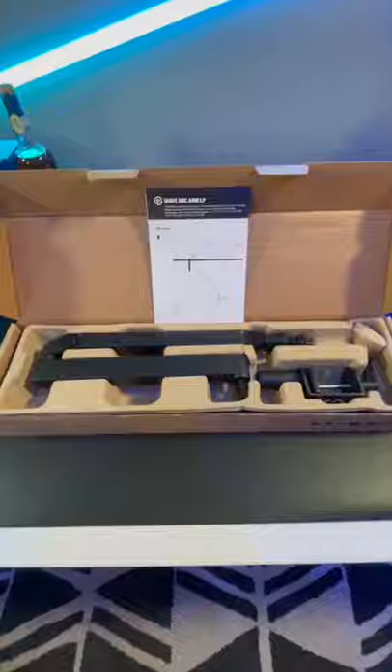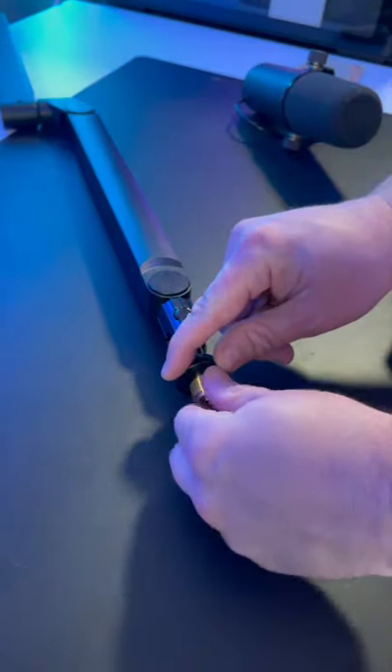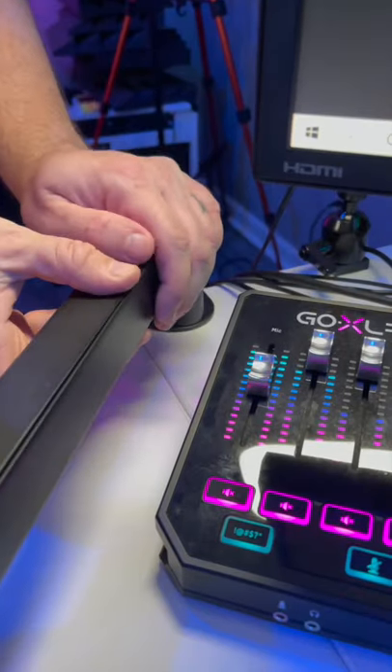Some assembly is required, but it's very easy to put together. I just used the included adapter to fit my Shure SM7B to the end of the mic arm, installed the desk mount clamp, and the two arm segments simply slide into place.